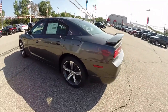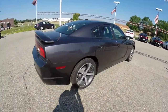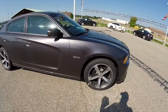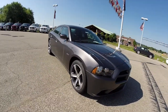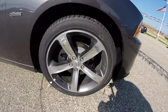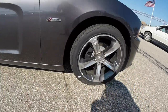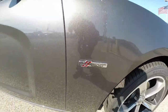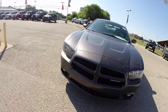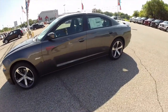This Charger is painted in granite crystal clear coat metallic. It has the black and foundry Napa leather interior. It is a 100th Anniversary model. The 100th Anniversary models include these 20-inch aluminum wheels with the granite custom inserts, the 100th Anniversary badging, and there are also specifics for the 100th Anniversary on the interior as well, which we'll go over.